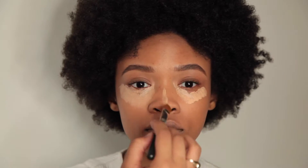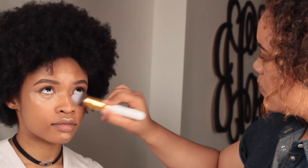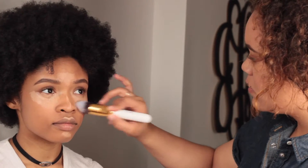Now we're going to be taking the Complexion Fix Concealer again underneath the eyes, nose, cupid's bow, chin, and forehead, and then we're going to be taking a Dome Foundation Brush by JN Beauty. This is synthetic again and we're just going to be using tapping motions to blend that out.